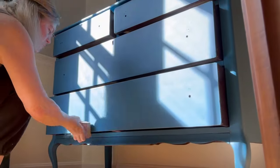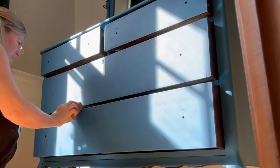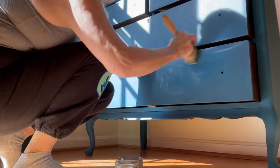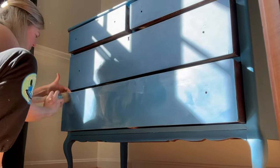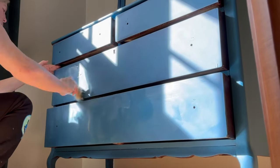I take a soft sanding sponge and distress very slightly around the edges of the drawers. After that was completed I went in with clear wax and waxed the entire piece, then took a soft cloth and buffed the wax out for a gorgeous finish.